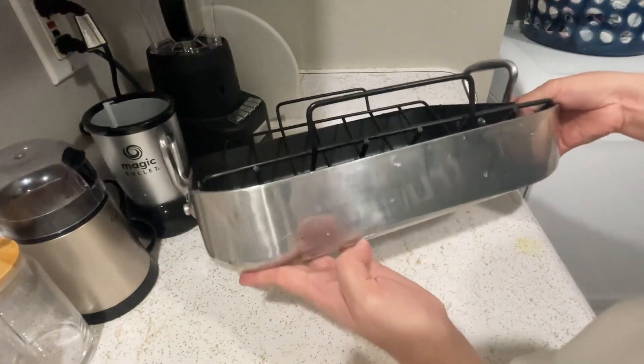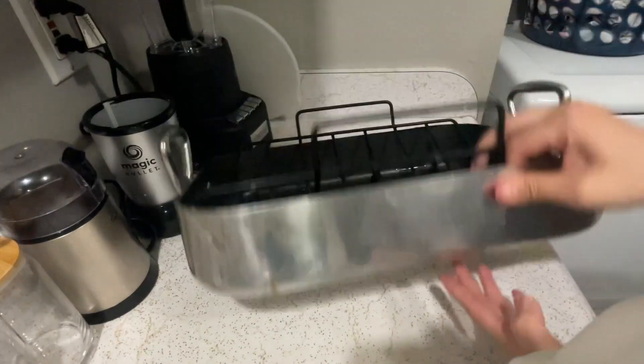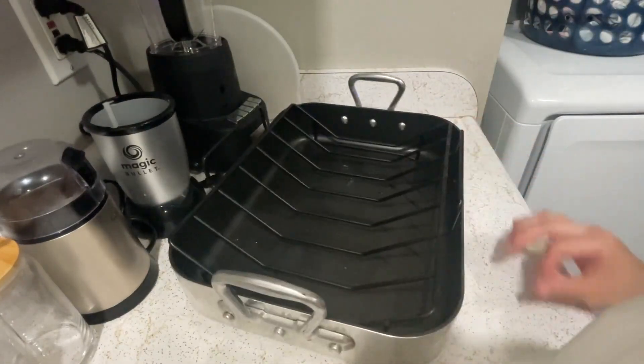Overall, it's such an awesome tray. It's definitely worth buying — your turkey definitely cooks very well in it. Here's how it looks from the bottom. Overall, this is such an awesome product.